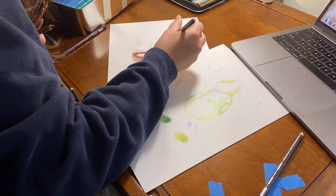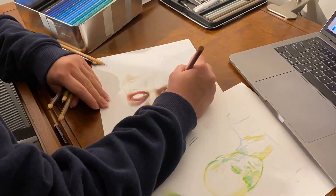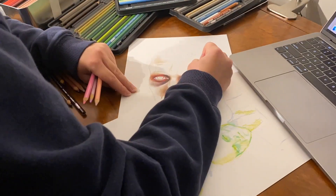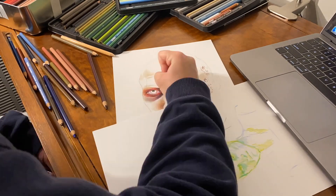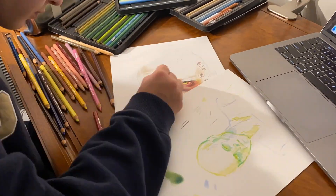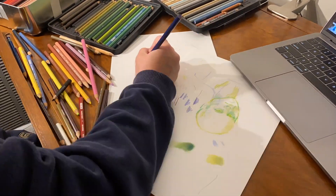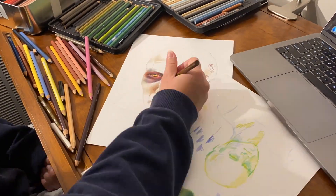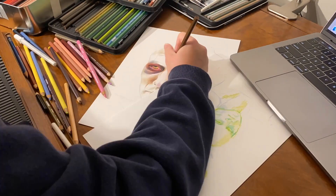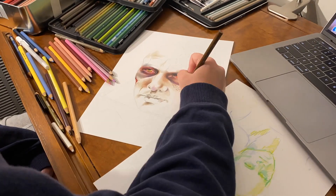Just a fun little concept piece for myself — a concept of what I think an unmasked Vader slash Anakin would look like in the Kenobi series, which I hope is something that we get to witness. I think it would be flipping amazing and breathtaking if we saw Hayden Christensen again, not only in the Vader suit but with the helmet off, seeing what he's looking like this far out of Revenge of the Sith.